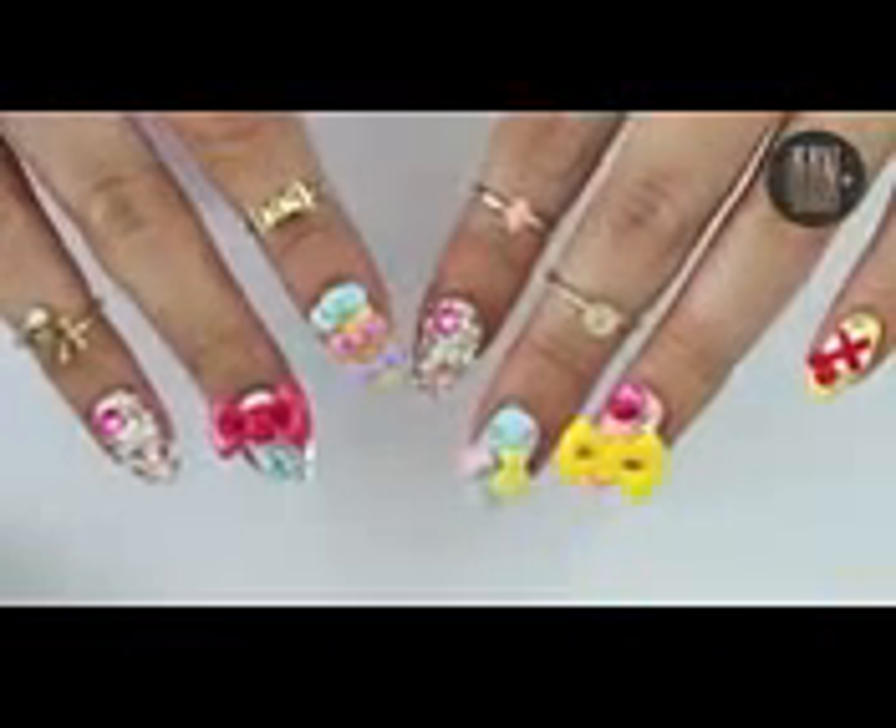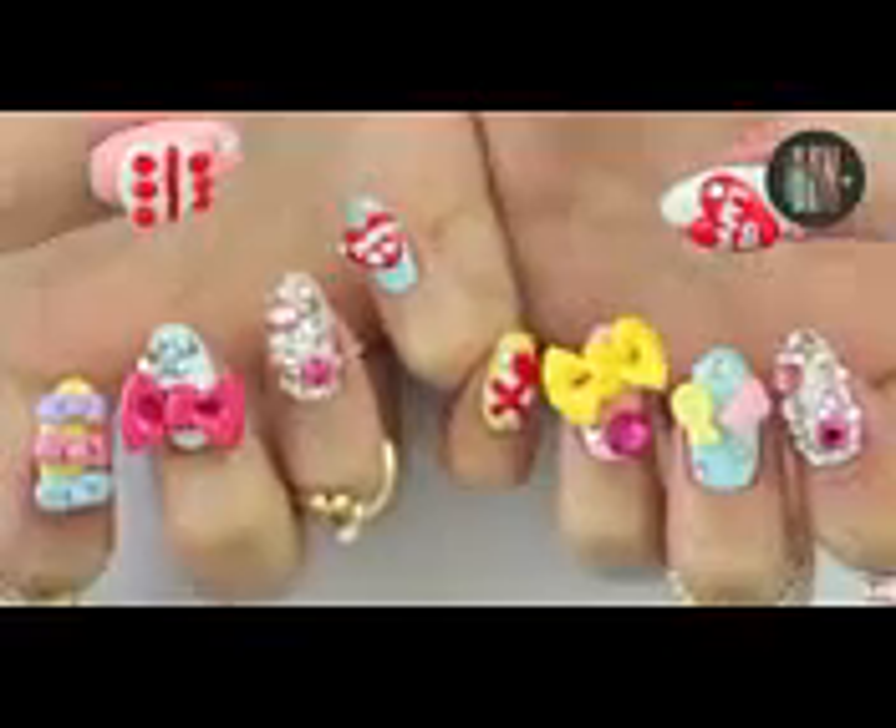Let me know if you'd like to see more such extreme gyaru nails which are all about art and cuteness. Thank you so much for watching and don't forget to check out Katy Perry's new music video as well as ES Nail on Instagram. I will see you very soon in my next video. Bye!